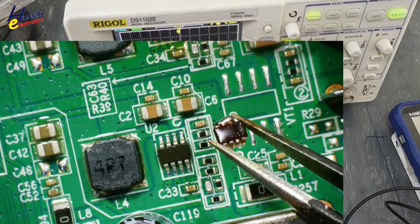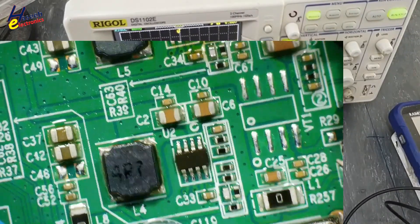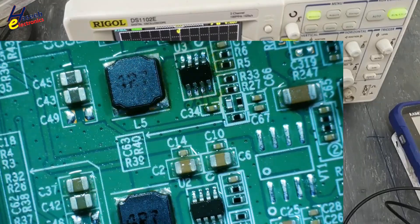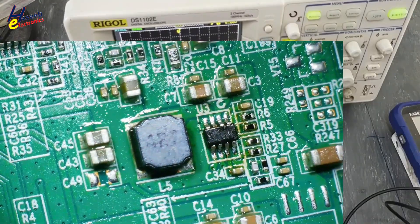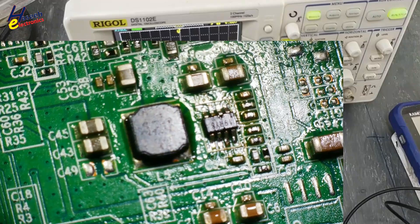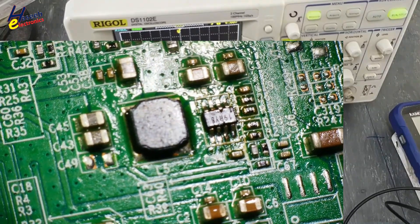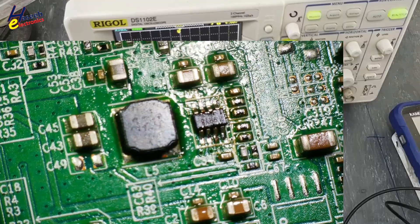This is the original IC. I used the same 340 kHz switching regulator. Its part number is 19RY8 — marking code 19RY8, same ISO.